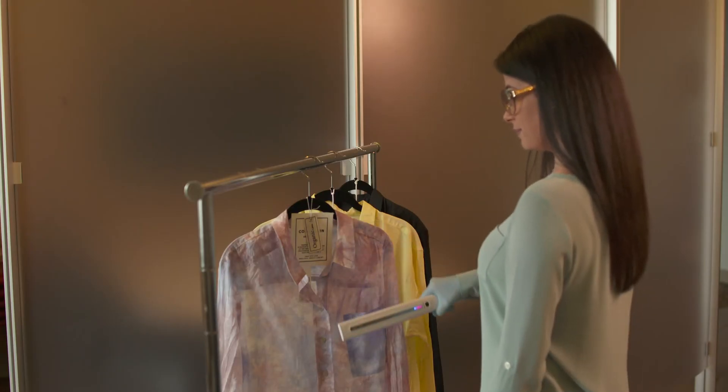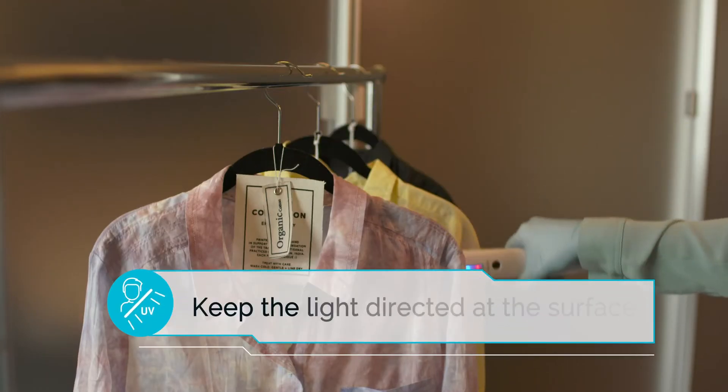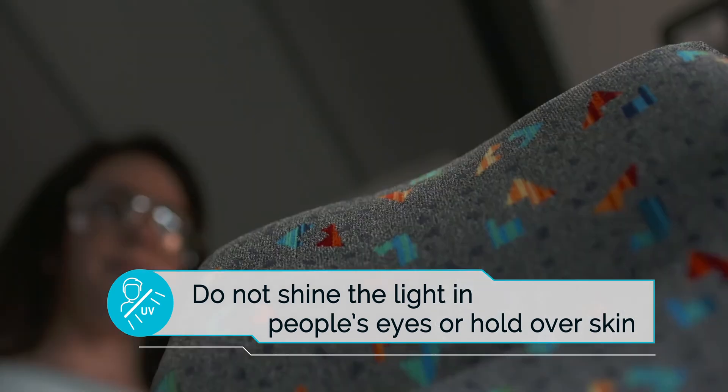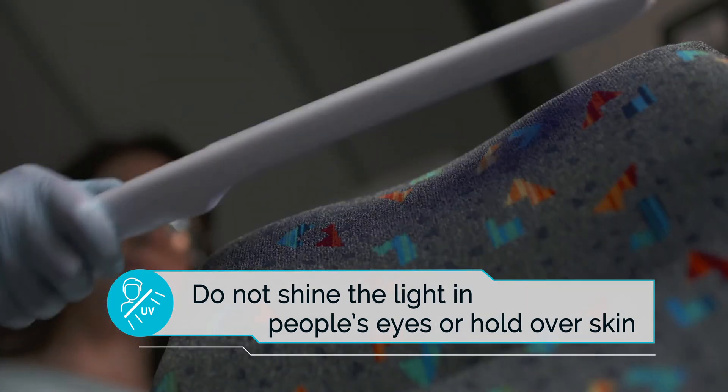If properly used, the device is safe to operate in a room with other people. Keep the light directed at the surface or object you are disinfecting and be cautious not to shine the light in people's eyes or hold over skin for an extended period of time, as this can cause harm to the user or others in the immediate vicinity.